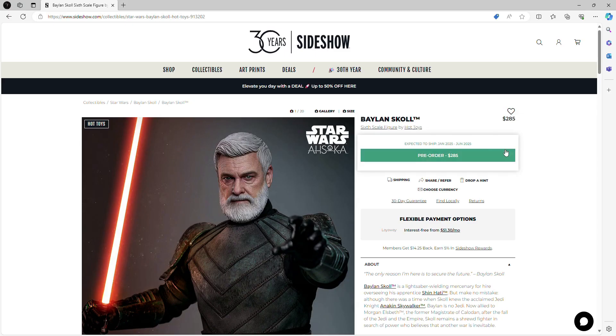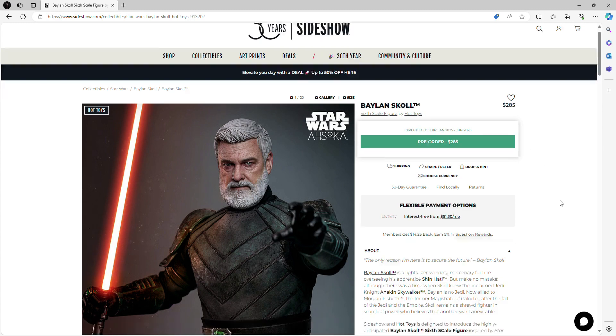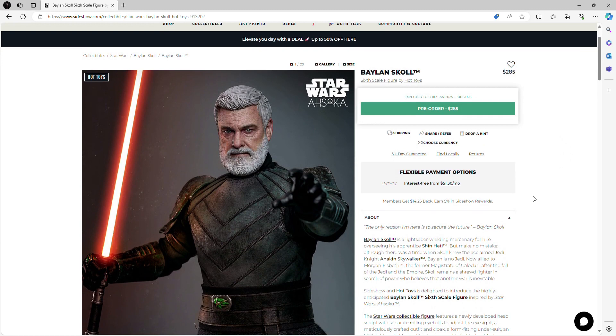Welcome back to my channel! Today we have another Hot Toys figure preview — this time, Baylan Skoll from the Ahsoka series, played by Ray Stevenson who unfortunately passed away last year. May he rest in peace. He was one of the most underrated villains in the whole Star Wars saga, and a lot of us have been awaiting a Baylan Skoll figure from Hot Toys — and they finally delivered with absolute class.